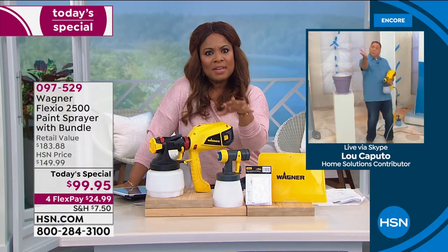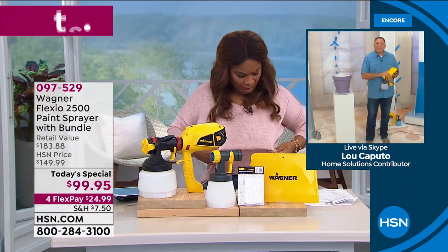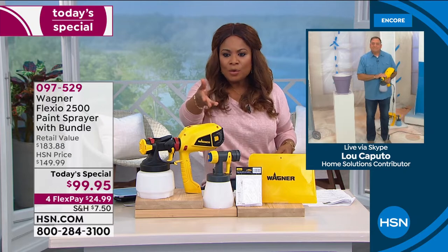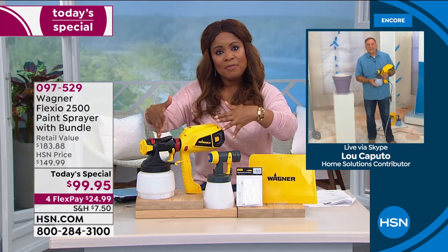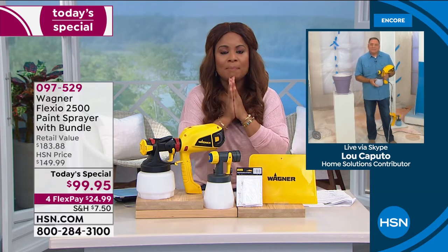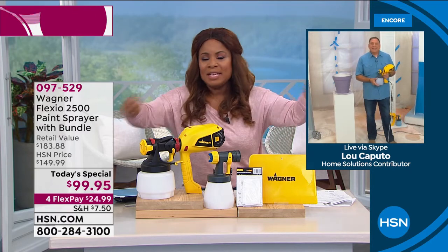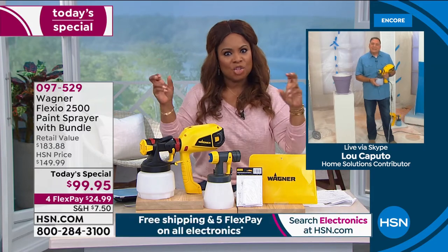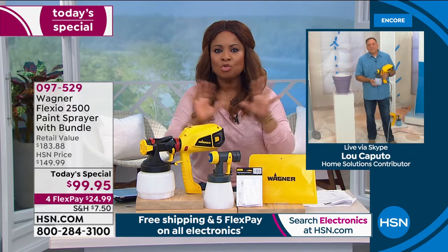Can I just make a comment really quickly? One of the things that I love about this — notice I have on a soft blush blouse, and Lou, you're in your studio, but you painted that quick and fast. One of the things that's nice about this is it's less mess. Anybody that paints knows that it could be a bear — the paintbrushes, the paint tray, putting things down. What I love about this is it is the cleanest way — far less mess than traditional painting.